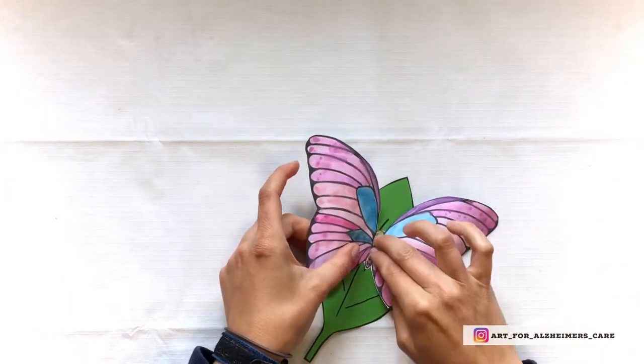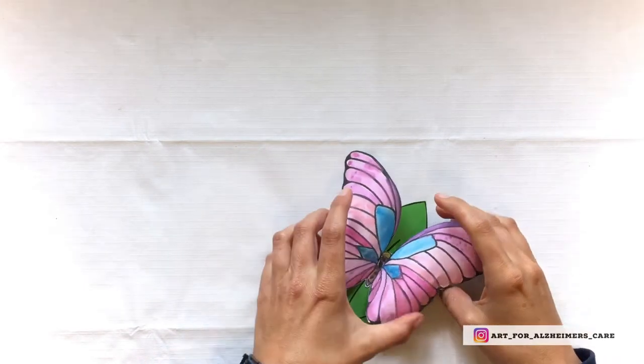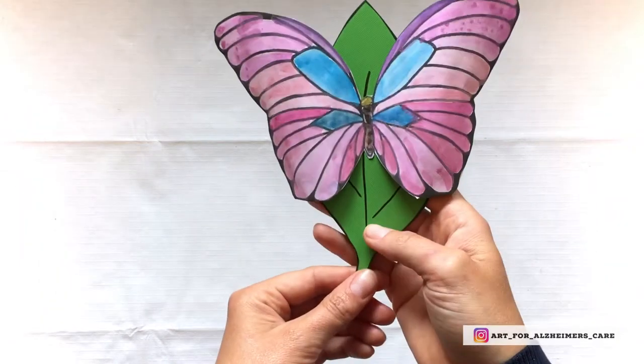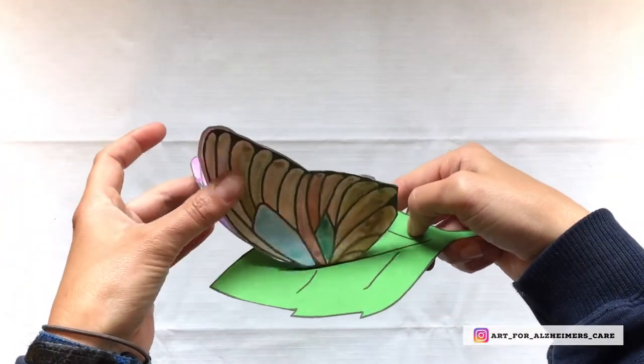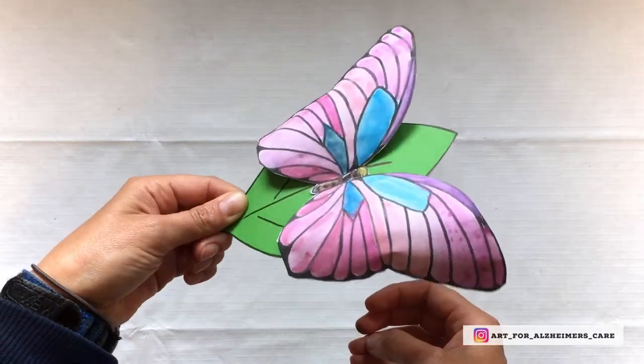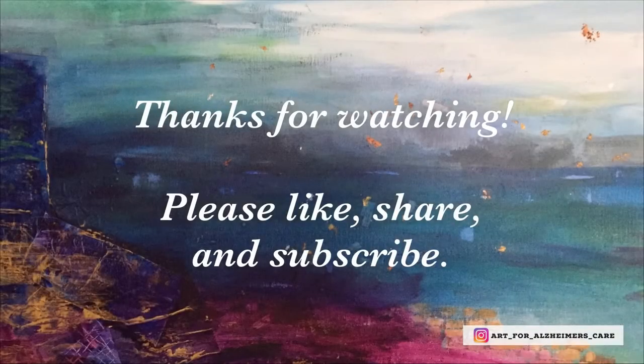And there you go — a little 3D painted butterfly! This is a fun project and I've found that with my own clients, they enjoy looking at the project once they've finished it. They enjoy picking up the wings to see both sides, and overall they just seem pleased with the work they have done. I hope you enjoy this project too. Thank you for watching — please remember to like and subscribe, and if you know anyone who could benefit from my content, go ahead and share it with them. I hope you have a great day, thank you, bye bye!